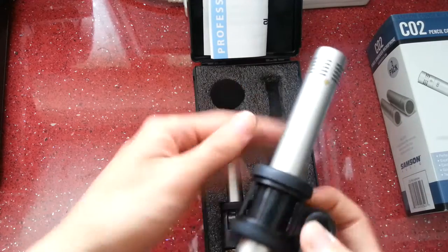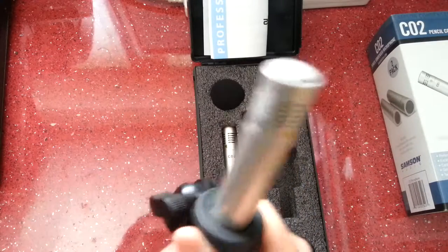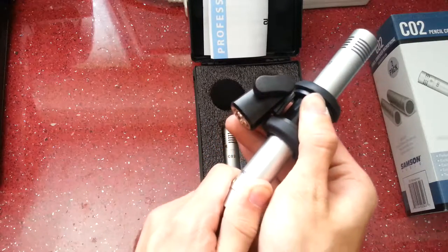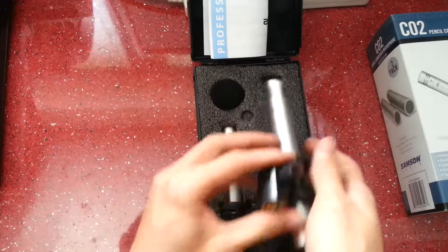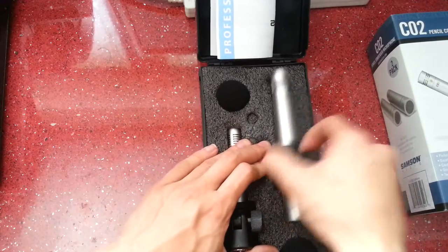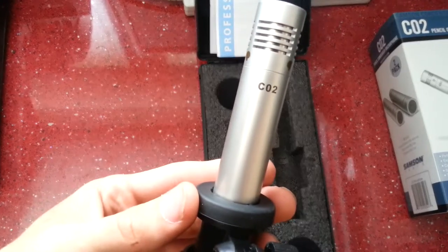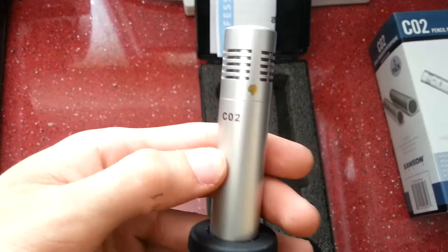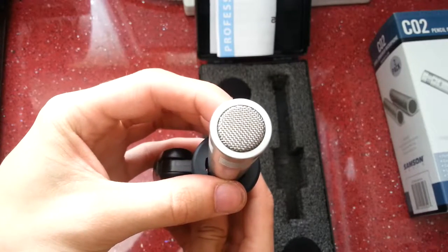These aren't going anywhere, that's for sure. They're very tight in the mounts — you can move them but the mounts are really tight on them, which is good, so there's no chance of them falling down whilst in use. You can see the CO2 marking on them, and the polar patterns in gold. There are also vents around the edges and the actual capsule top of the microphone.